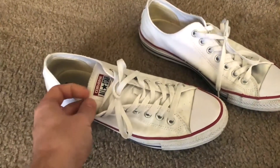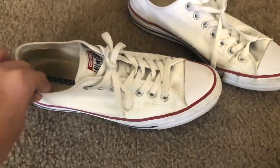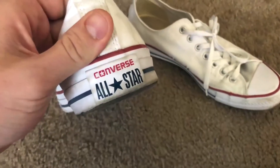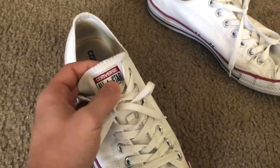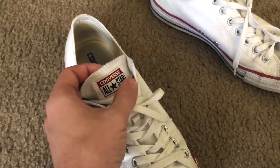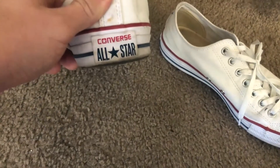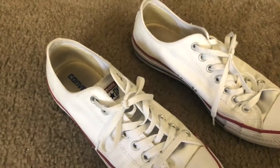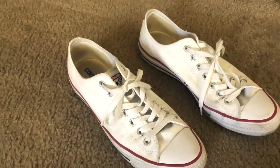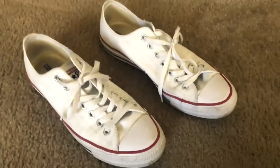This is the new style of white Chuck Taylors. They've changed the logo a little bit, which is really the main difference. You can see they have the Converse logo on the tongue along with the All-Star, and on the back they've changed it so they have the All-Star logo with Converse as well. So really, Converse has just been added to both of those logos — that's the only main difference.